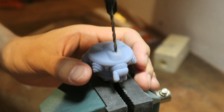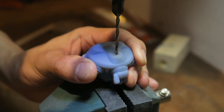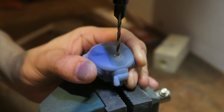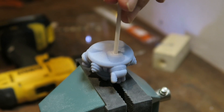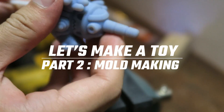Hey and welcome back to my video series where I'll show you how I make my rock paper scissor tops. In the last video I created three digital models and had them 3D printed. I will now take those prints and sand them smooth to make molds from. But first I need to drill holes into the bottom of the tops so that I can mount them on a stick and spray primer over them later. This is part two of 'Let's Make a Toy' — the mold making process.